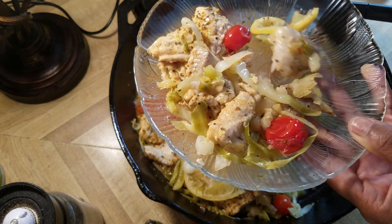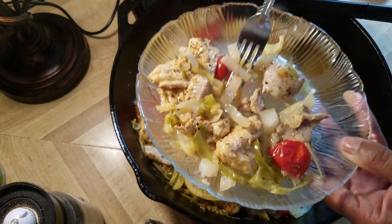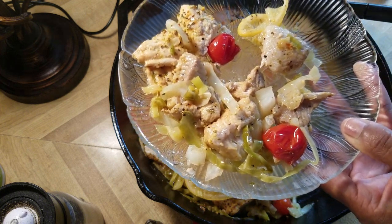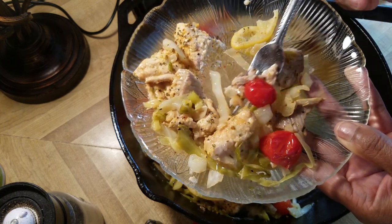Oh, that lemon pepper — it's so good! Cabbage is perfect. This is my lunch, so I'm going to have a little bit.